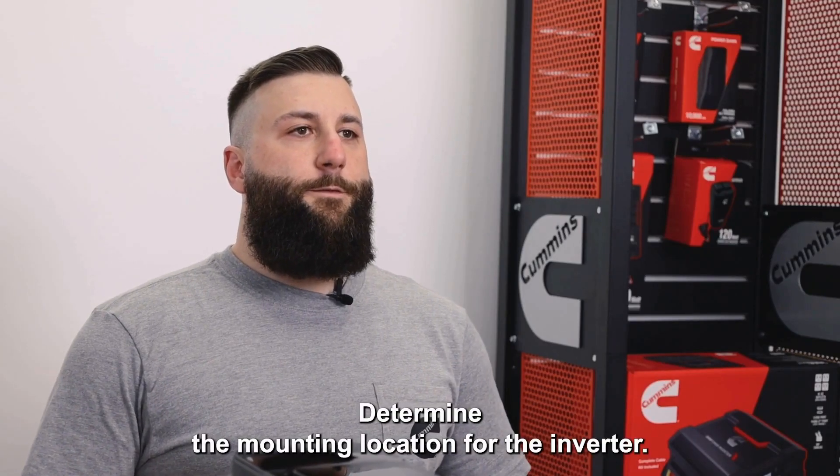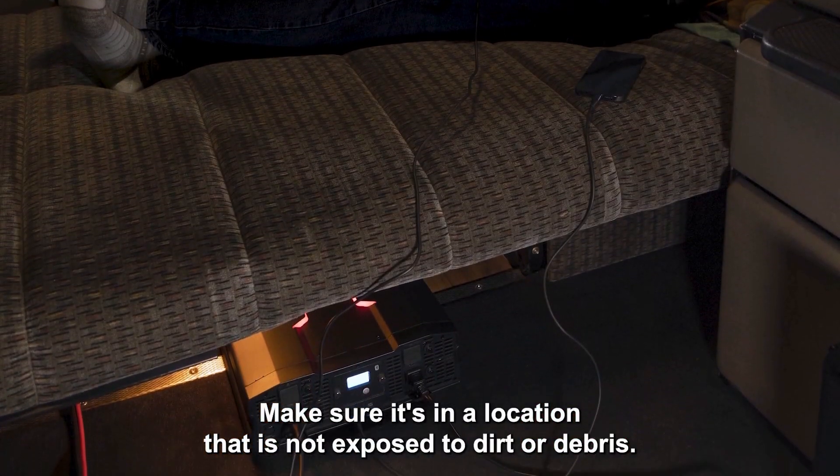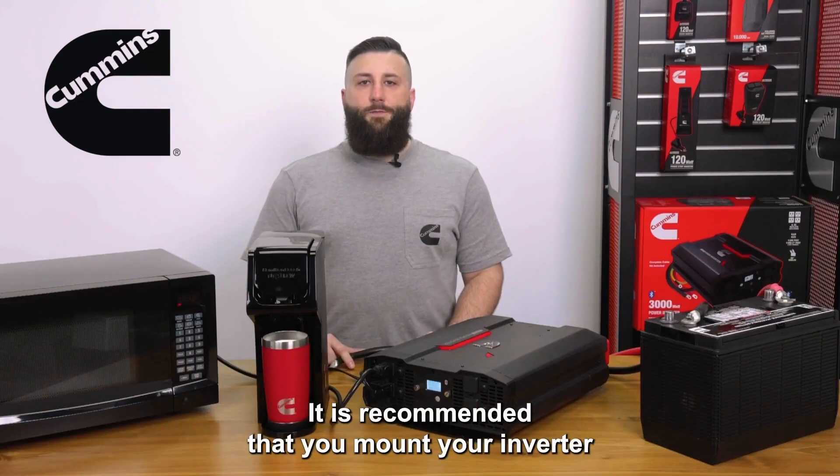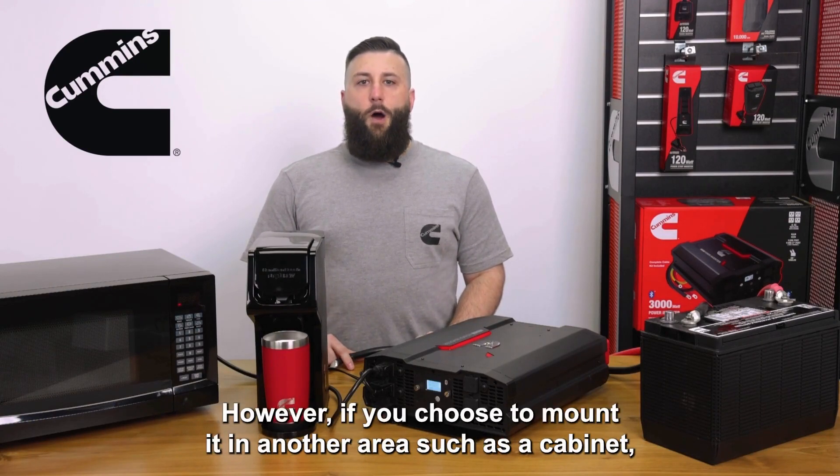Determine the mounting location for the inverter. Make sure it's in a location that is not exposed to dirt or debris. It is recommended that you mount your inverter in a horizontal location on the floor. However, if you choose to mount it in another area, such as a cabinet,